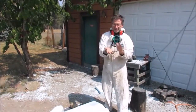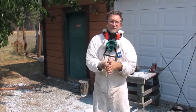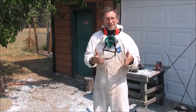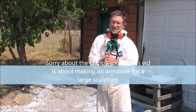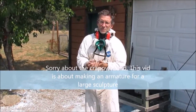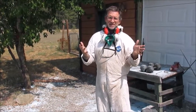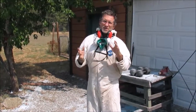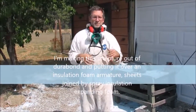Hi guys, this is Sean Tyler here and this isn't really a video about a finished product. It's more about the process when you're doing sculpture. I've been given a project to make a horse — the finished horse is going to be done in cement or another really hard material. I haven't figured that out yet, but I want to tell you a little bit about armature.